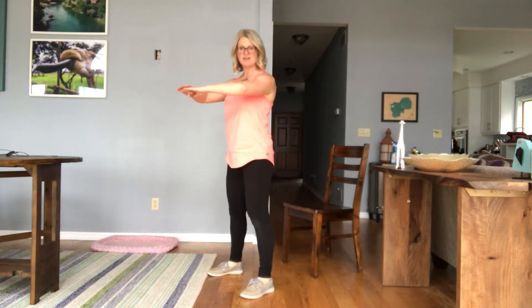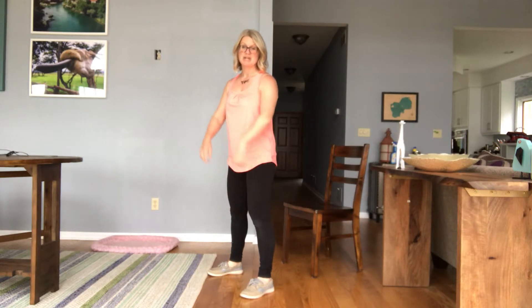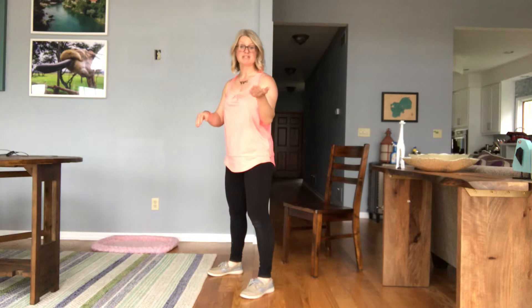And then you're standing all the way back up, making sure not to lock your knees. If you're having a little bit of trouble with that, make sure to look in the mirror because that's a great way for instant feedback.